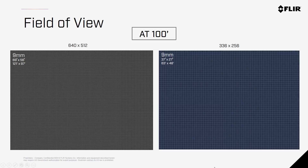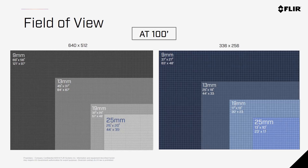These charts illustrate the pixels and resolutions with different resolutions and lenses at 100 feet above the ground. With a 19mm 640 camera, you're seeing about 57 feet from left to right and 46 feet from bottom to top of the image. This is similar to a 9mm 336 camera, however you'd have nearly four times the amount of pixels on a 640 image, giving you much greater detail and allowing you to fly higher while still getting enough pixels on your target to detect it.